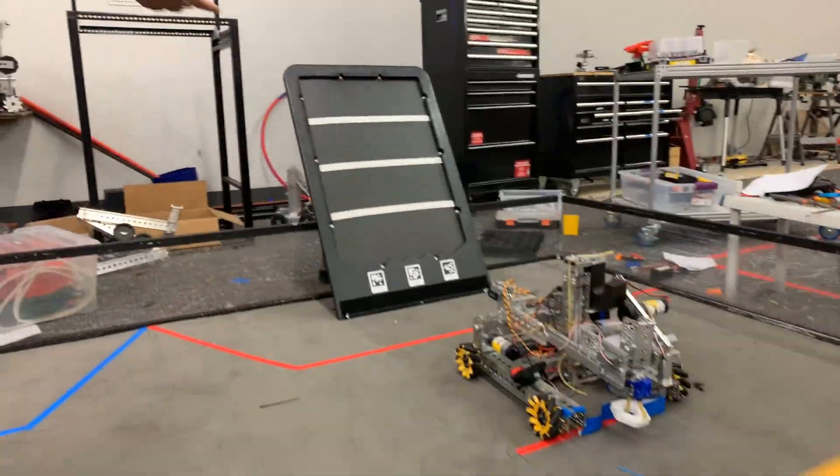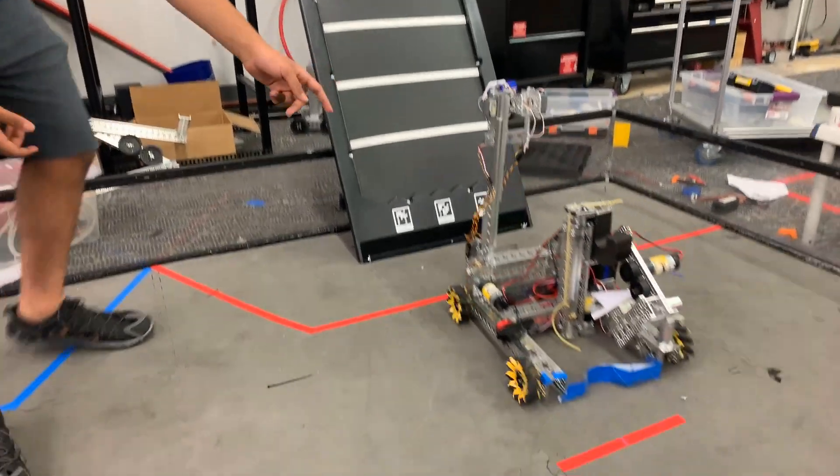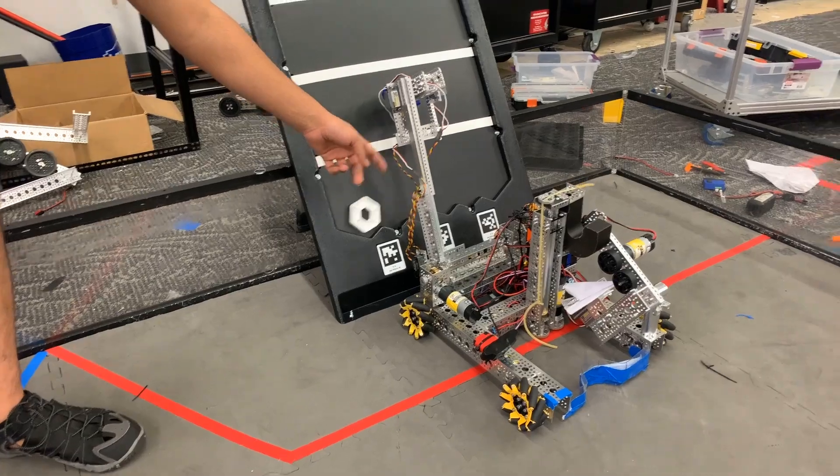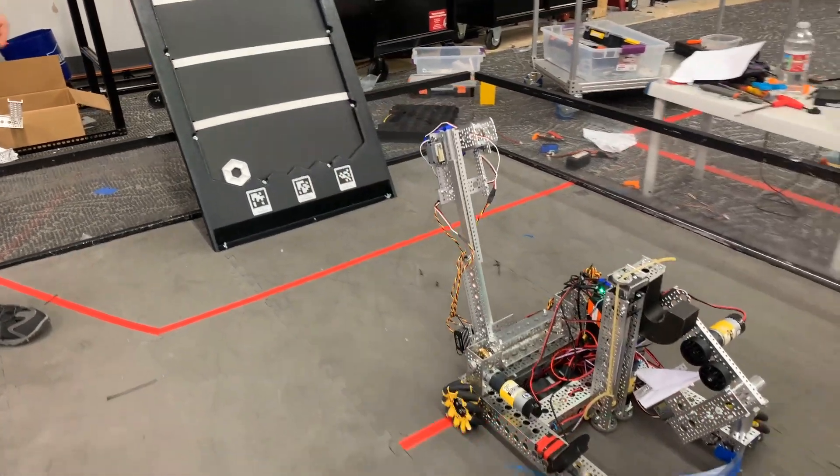So now we're going to use our path design, which is powered by a worm gear motor — a motor on the worm gear that moves this arm up and down.